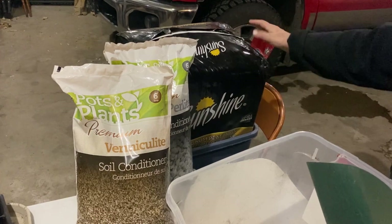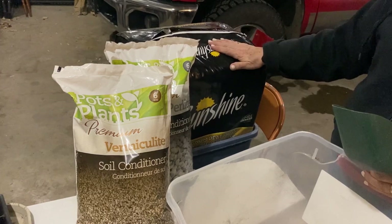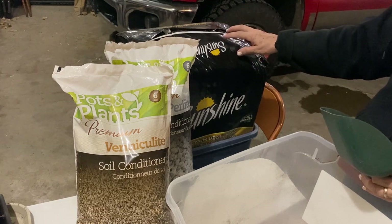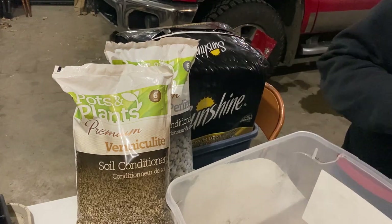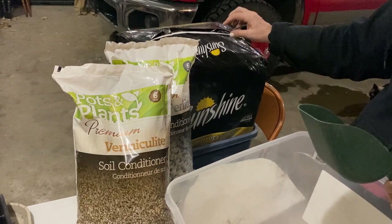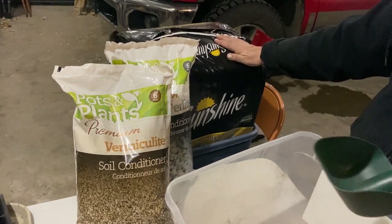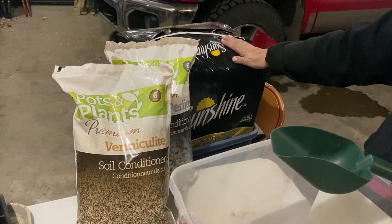This bale here is an 85-liter bale of Canadian sphagnum peat moss. I've done a lot of research on peat moss because there is concern that it's a non-renewable resource. This comes from Canada, where we have a huge amount of sphagnum moss beds. Only less than 20% is being harvested — it is a manageable, renewable resource from what I've learned. I always tell people to do your own research and make your own decision.